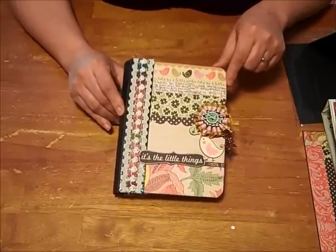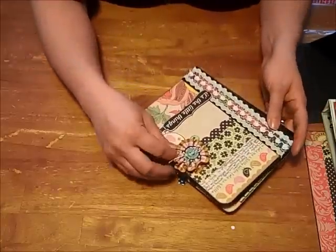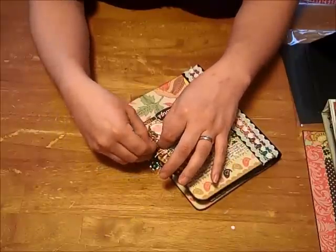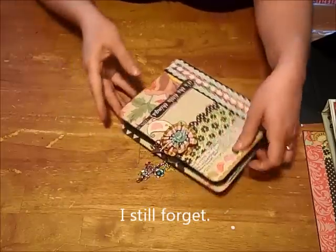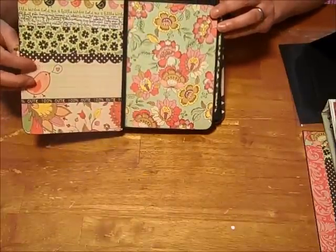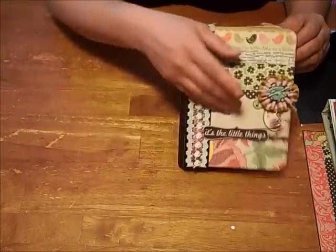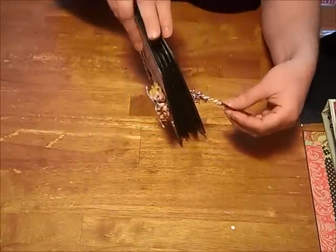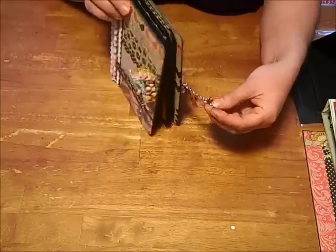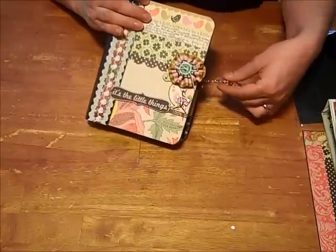This ribbon here is also from Fancy Pants and I made a little flower with that. I used Kathy's charm closure — I forget what she calls it — and I have a little lobster claw on here. She puts an eyelet through the page, then puts a little jump ring and a small piece of chain as the closure. Then I put the same thing on the back cover, and I hung some charms that I dyed with Adirondack alcohol ink from Ranger. And that's my cover.